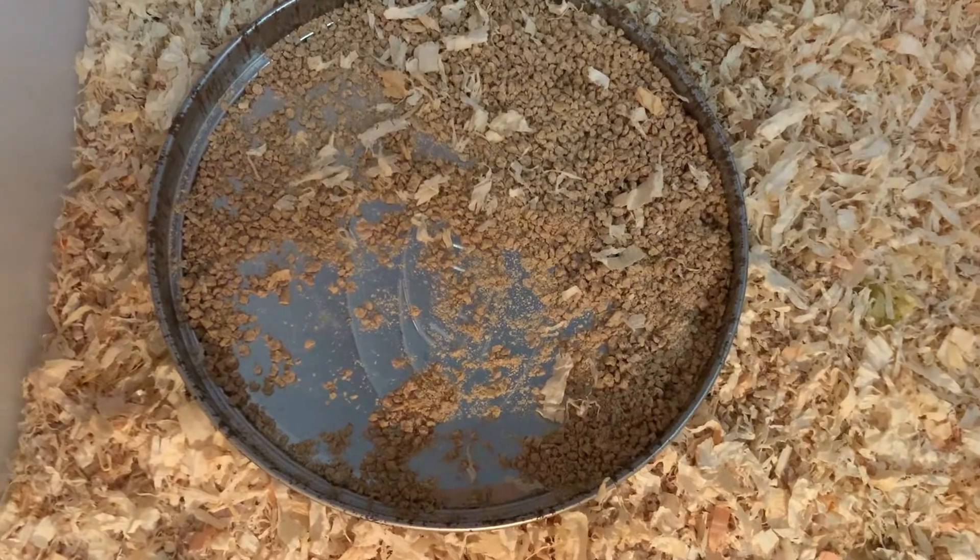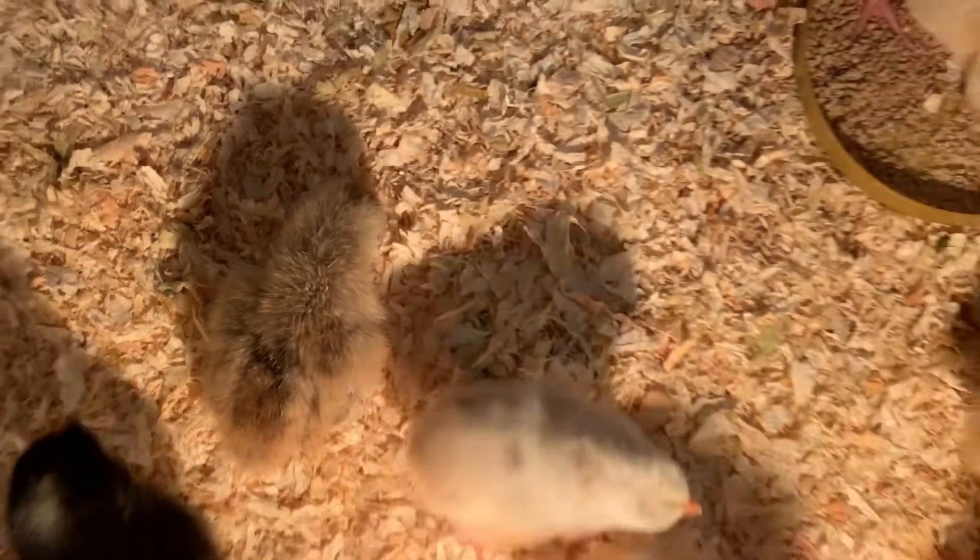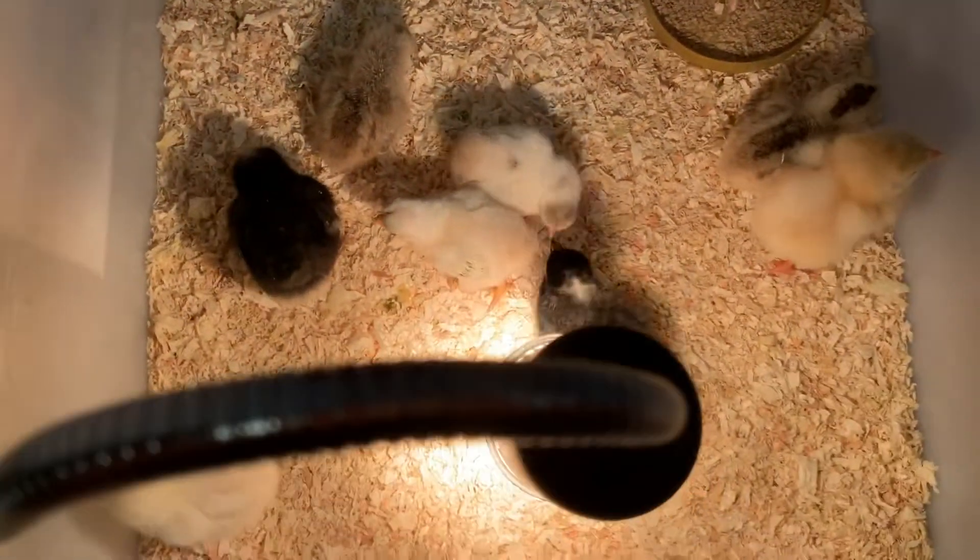I put two feeders so that there's enough for all of them, because there are lots of chicks inside the brooder. So yeah, thank you guys for watching!